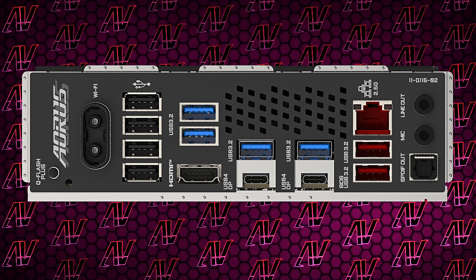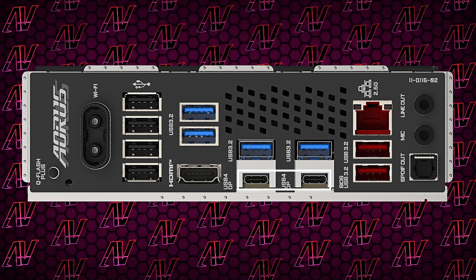You do, however, get a pretty big upgrade when it comes to USB, with two USB Gen 4 Type-C ports. You heard that right — in the span of a generation, we went from one USB Type-C port at 20 gigabit to two 40 gigabit per second ones.